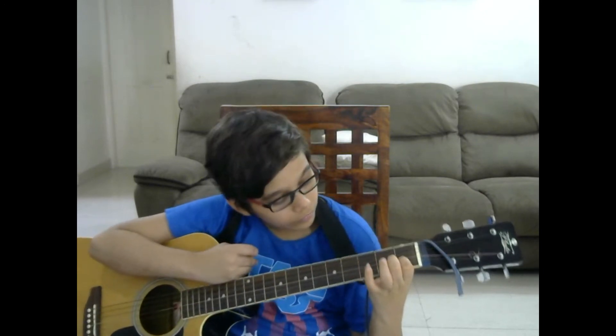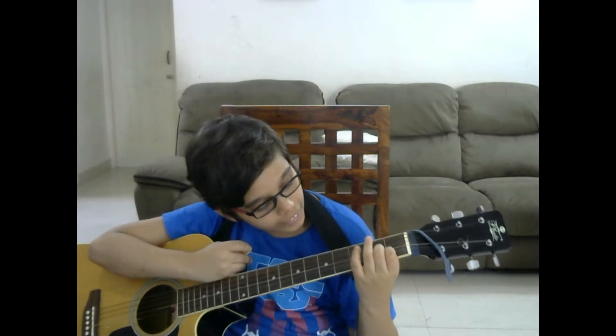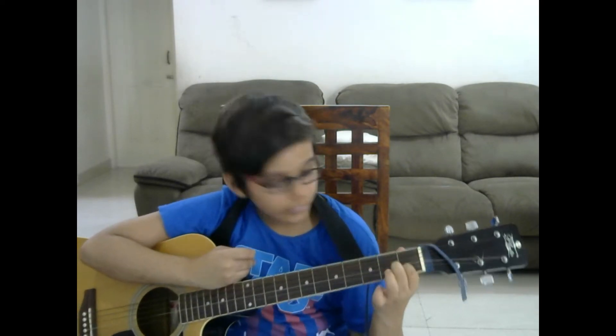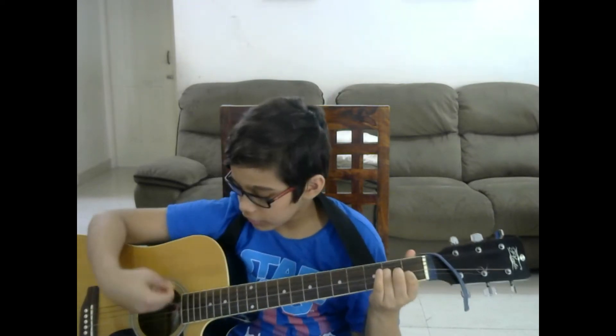For playing the A minor we need to put our index finger at the 2nd string, middle finger at the 3rd string at the 2nd fret, and index finger at the 4th string at the 2nd fret, and it should sound like this.